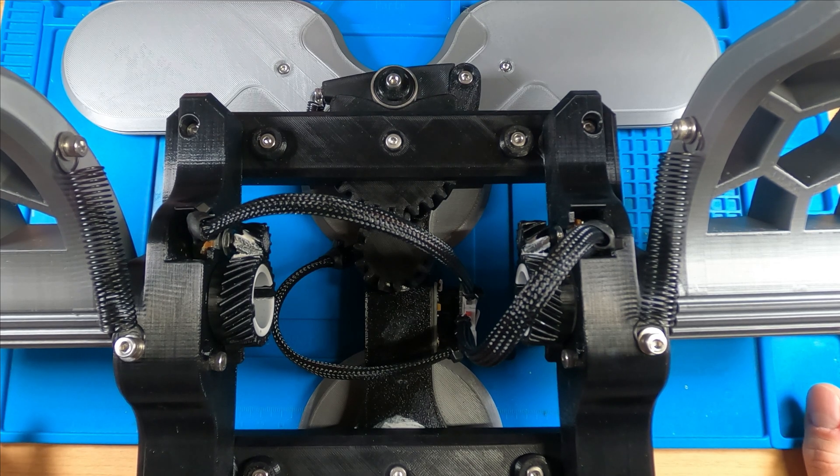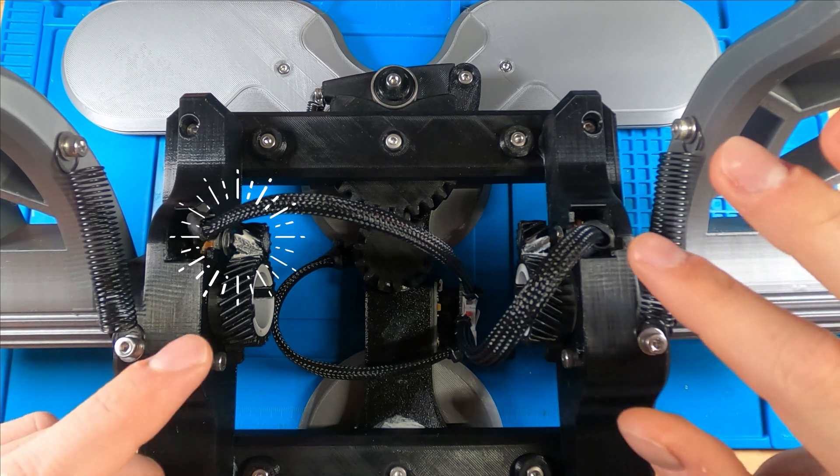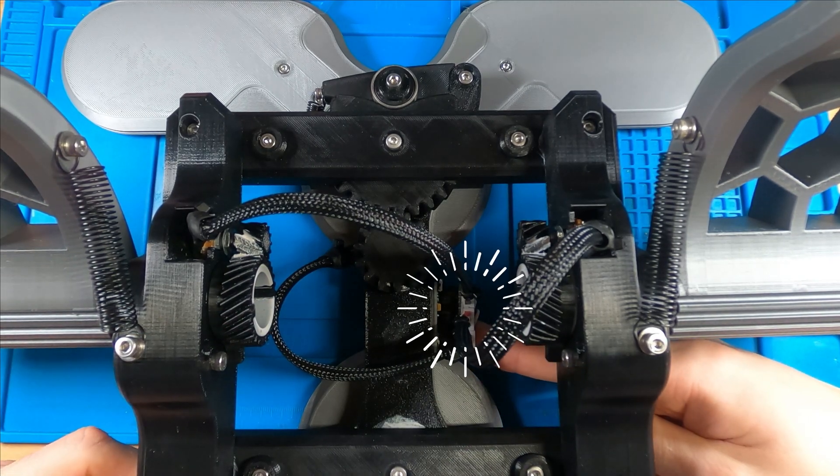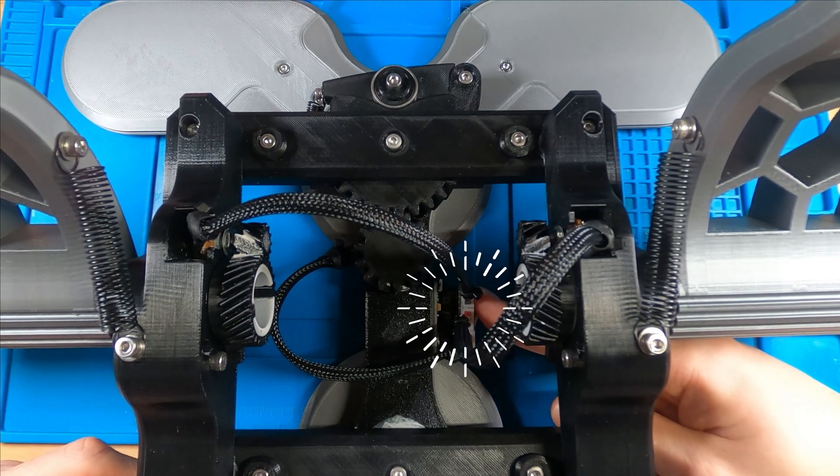Let's check out how it works first. Similar to my other projects, we're going to control everything with one, two, three potentiometers. And we're going to use an Arduino Pro Micro to talk to the computer.